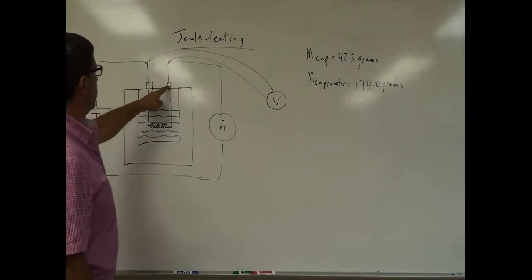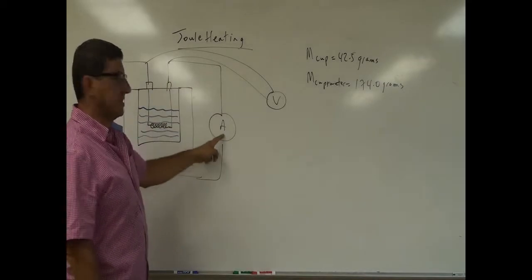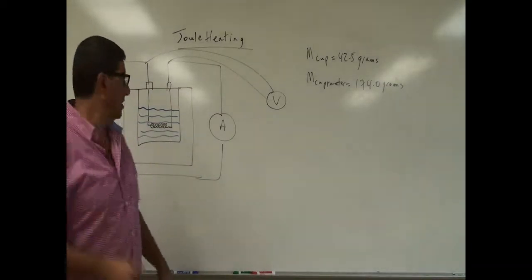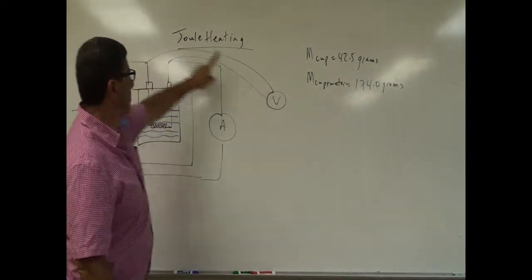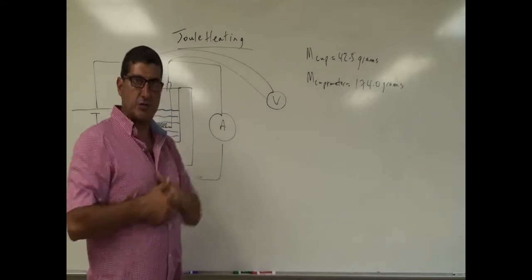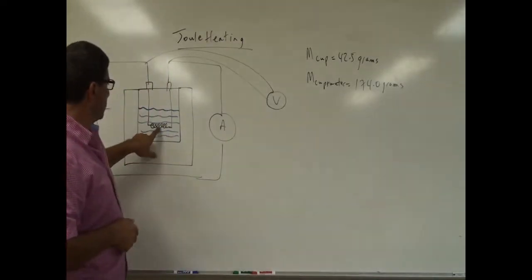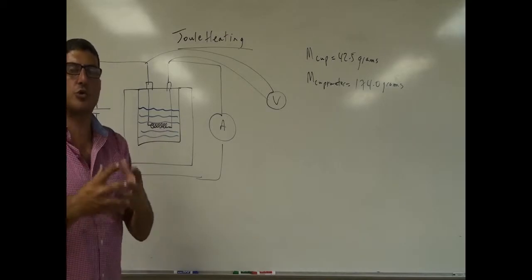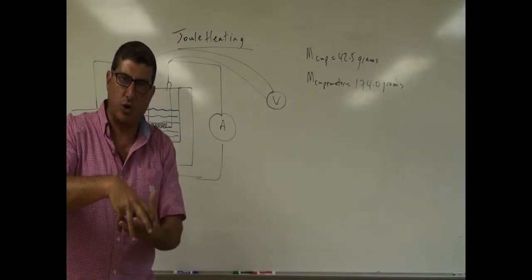The positive goes to one side and then from the other side I connect it to an ammeter, because I want to measure the current in the circuit. And then I connect the voltmeter to measure the voltage across the resistor. There's a coil here, and when the current goes through the coil, the coil heats up and will be immersed in a cup of water.